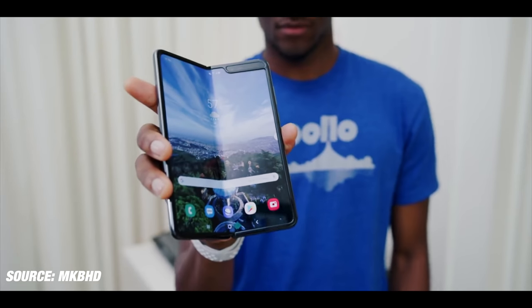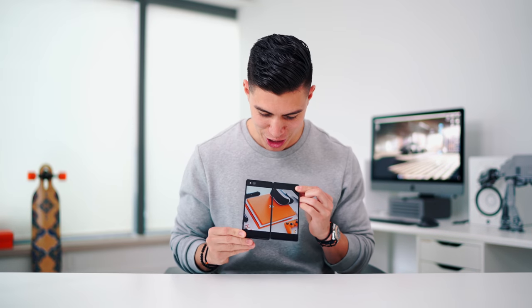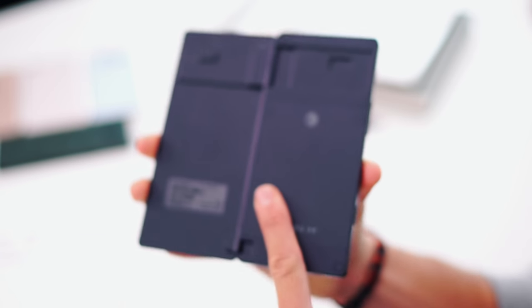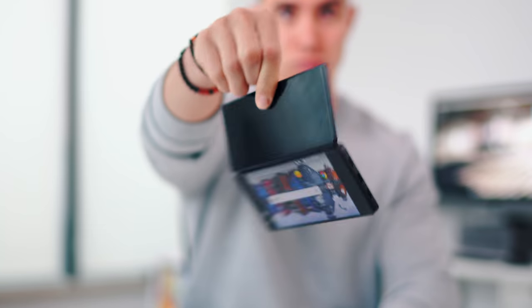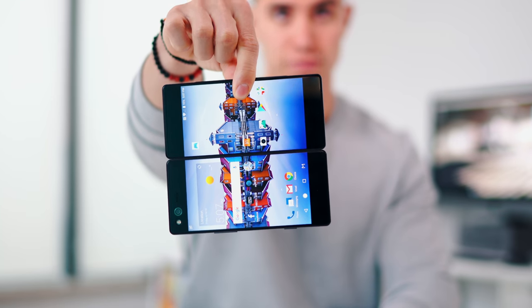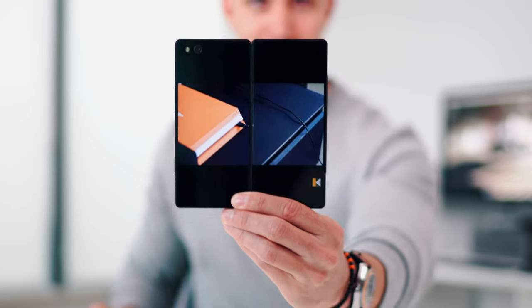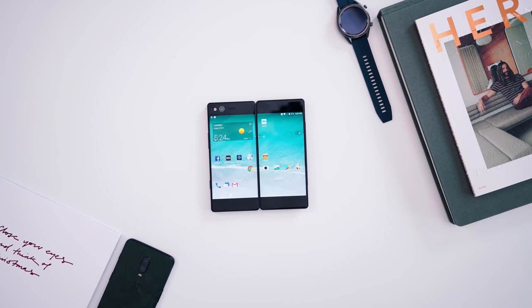I wanted to bring your attention to this device, which you may have seen before — I actually took a look at this last year. This is the ZTE Axon M, and this is the first true, legit folding phone we've seen. Before we've had flip phones, but I'm talking about having a display on both sides that you can utilize. I get that it isn't as fancy as the Galaxy Fold or the Huawei device with that seamless finish in the middle.